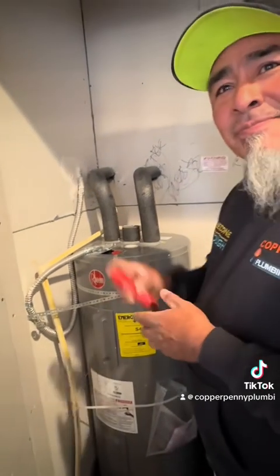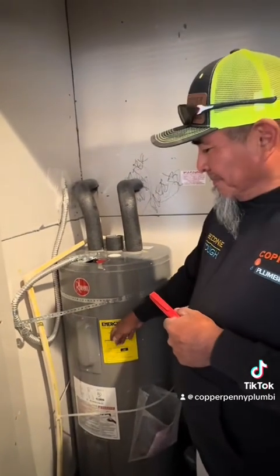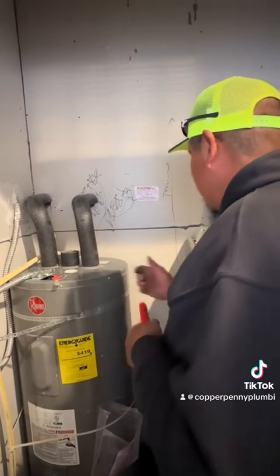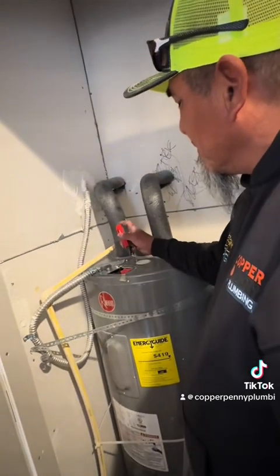I guess we'll run hot water now. Is there any noise? I can't hear it because this is running, but there's power — there's power now.